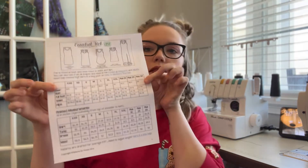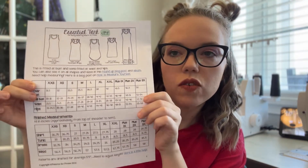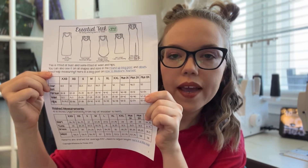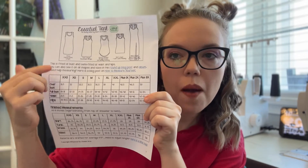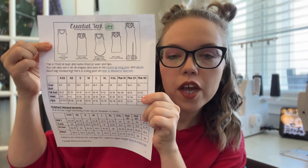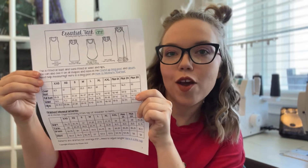Hi there and welcome to day one of the Essential Tank sew-along, hosted by Fandia Fabrics and Hardware, with the pattern provided by Patterns for Pirates. This is the pattern we'll be using and it has a couple of different options. For this sew-along I'll be doing the basic tank top option, which is a straight hem and a normal backed tank top using bands, not binding. I can't wait to get started and I hope you enjoy our sew-along.